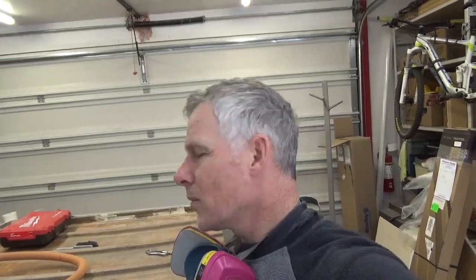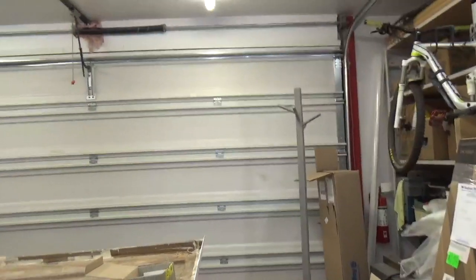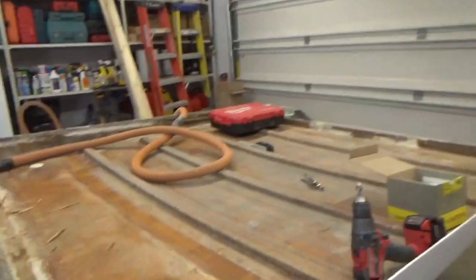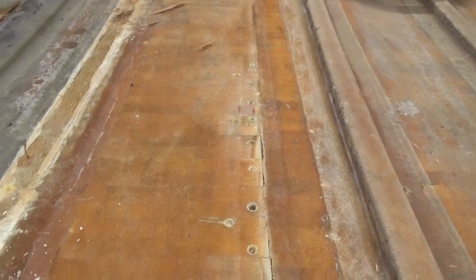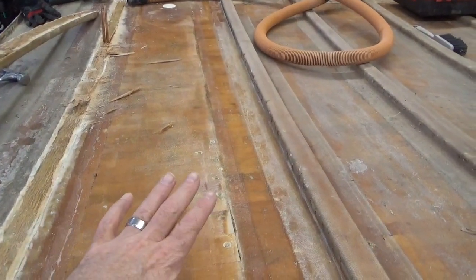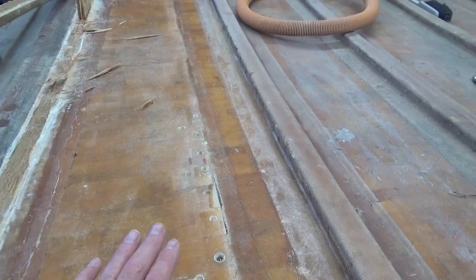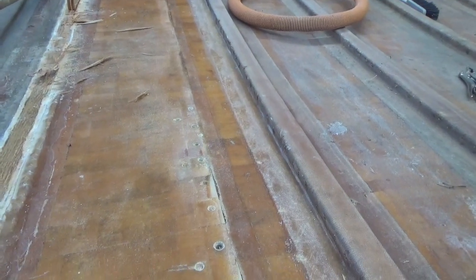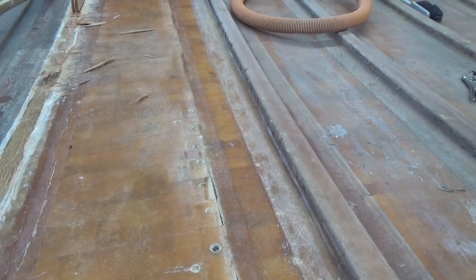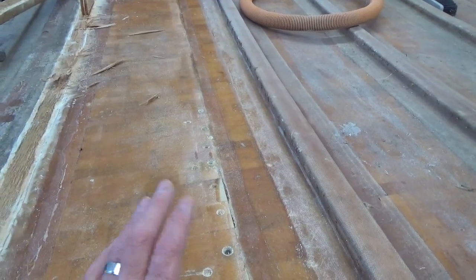What I had planned this morning was basically to sand this down flat because of the other laminations and stuff — there are some humps and bumps. So I wanted to flatten this out with the sander and then apply some polyester putty, and then maybe a layer of cloth and call it a day.